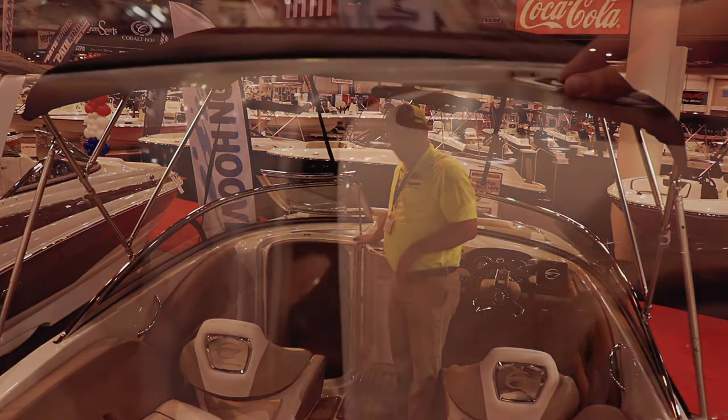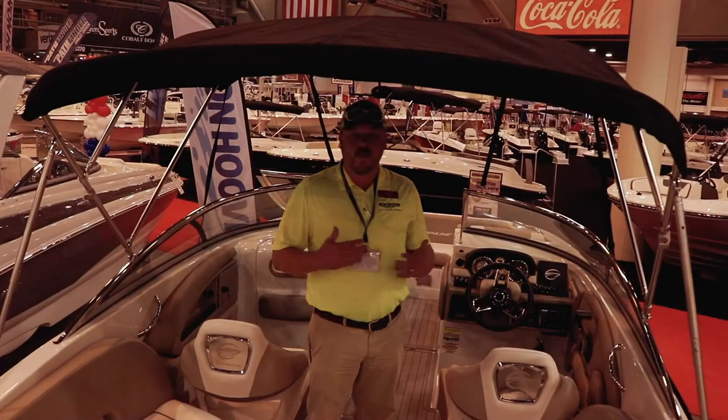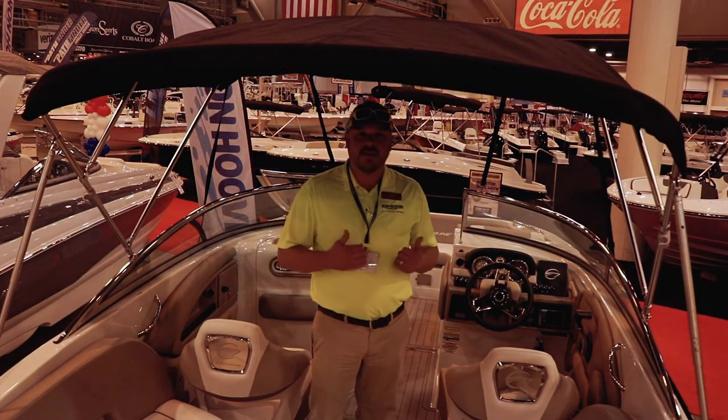Also, in here, this is great for families. You have your own head in here — you got the whole nine yards. For more information, visit one of our Ron Hoover stores. I appreciate the time. Thank you.